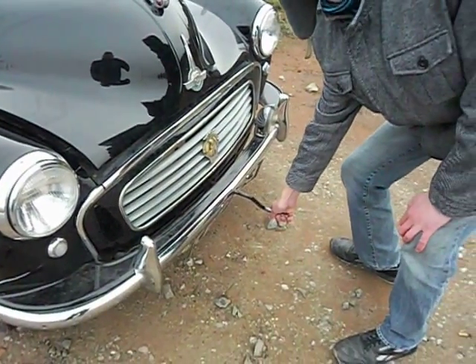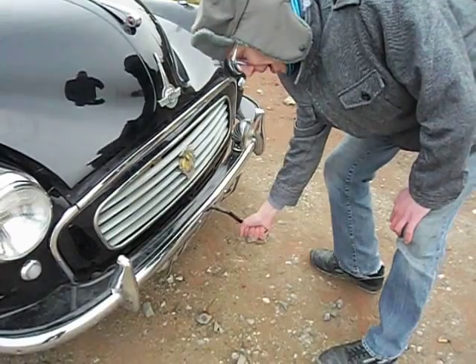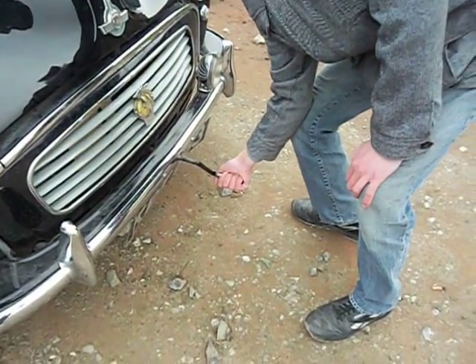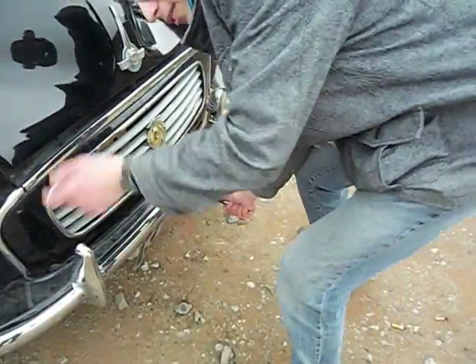You have to be careful with this. You can't do it like that — you must have your thumb behind, otherwise it can break your thumb. So come round here.